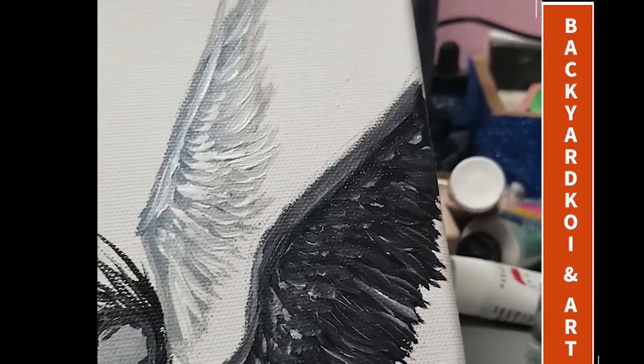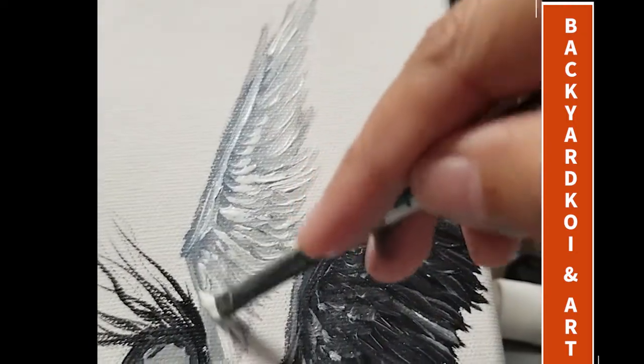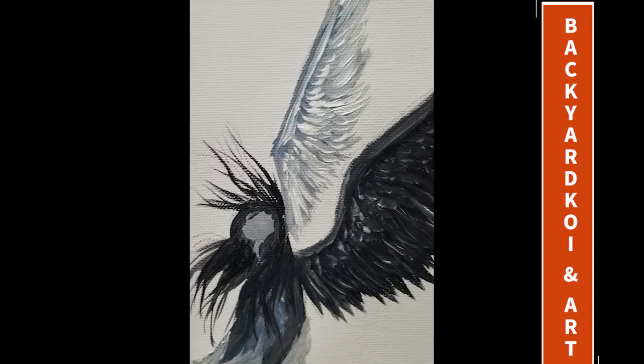You can also paint the background if you like, but I didn't — I just left it white. It looks okay to me; I like the way the white wing blends into the white background.